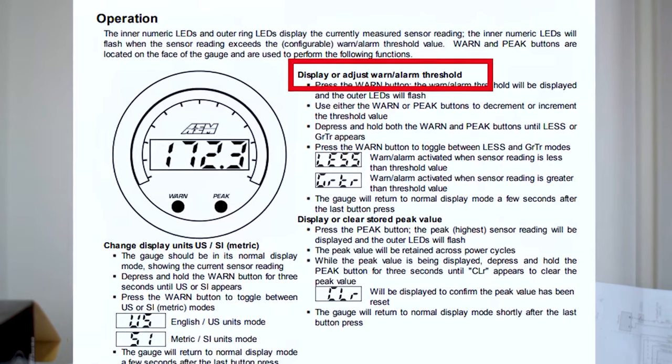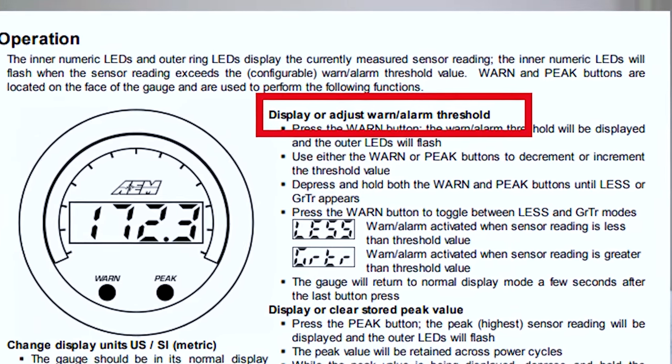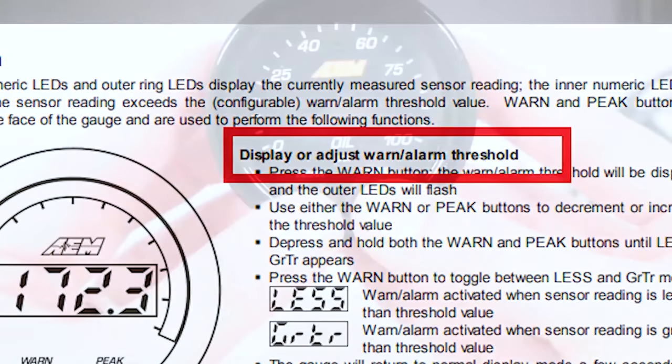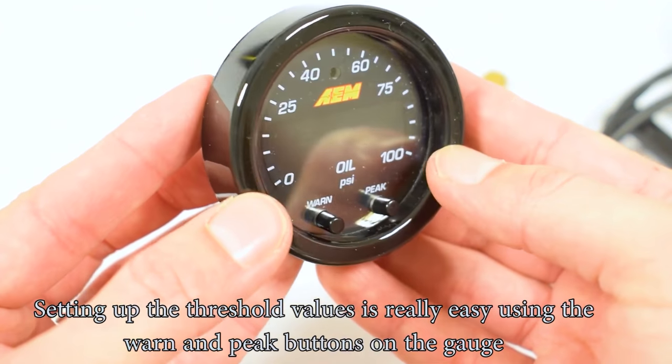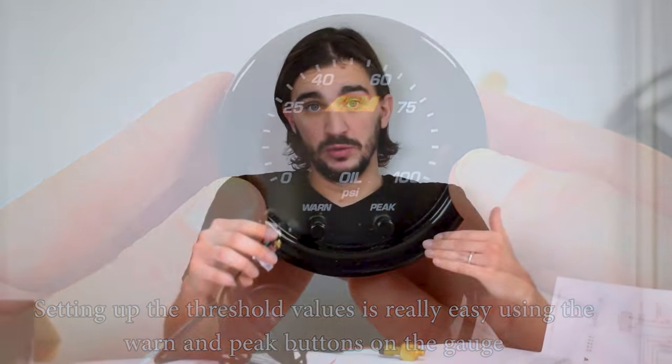This gauge has a built-in alarm feature where you can set high and low values at which you want the gauge to flash, basically warning you that your oil pressure is either too high or too low. So even if you're driving all crazy on a track, focused on the driving, this thing can flash and warn you: hey, slow down, shut off your engine, something is wrong. This can be the difference between a rod seized onto your crankshaft or some minor servicing if you stop your engine in time.